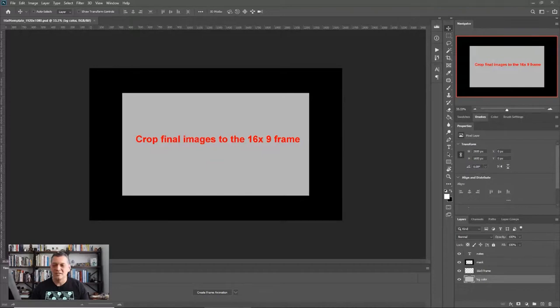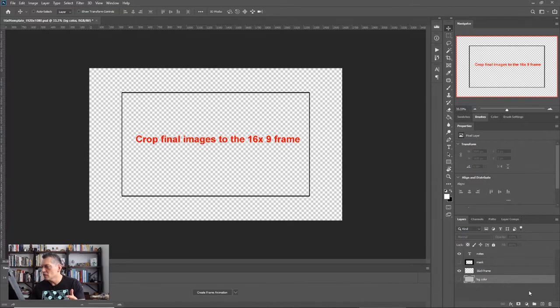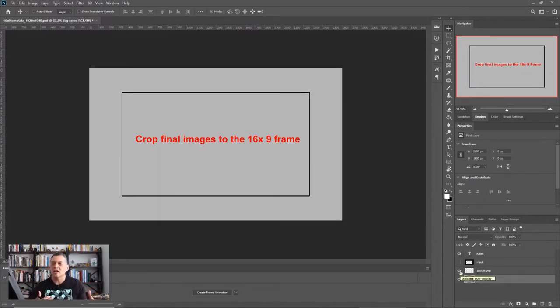Let me go into Photoshop. You guys know this — the first thing you want to do is use a template when you're starting out. At the very least, you want to have a frame for your storyboard panel. I have a note here: crop final images to a 16-by-9 template. This is 16 by 9 — your standard aspect ratio. If you don't know what that means, check out our website. It explains why a frame is more rectangular or square than others.